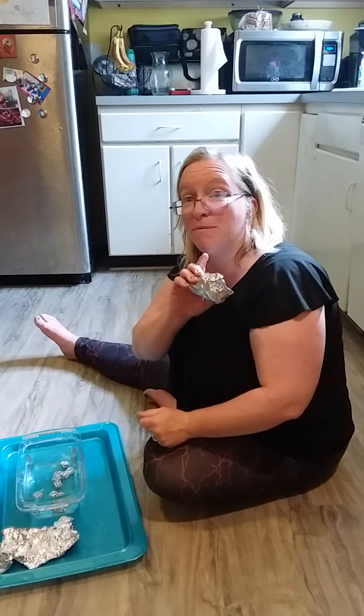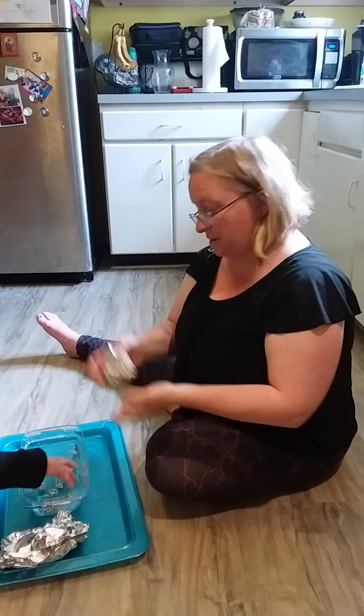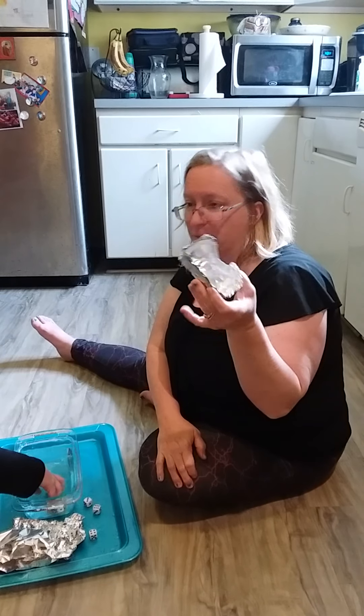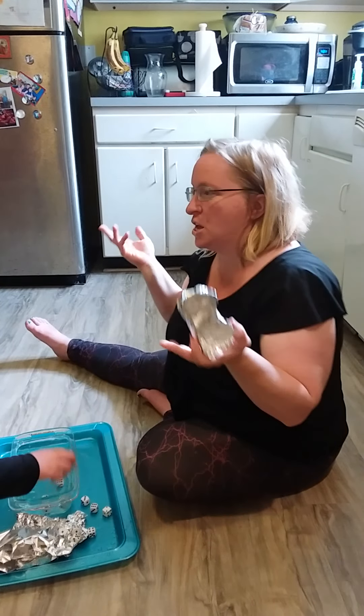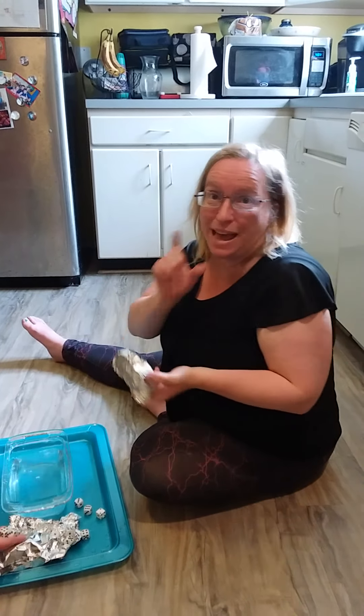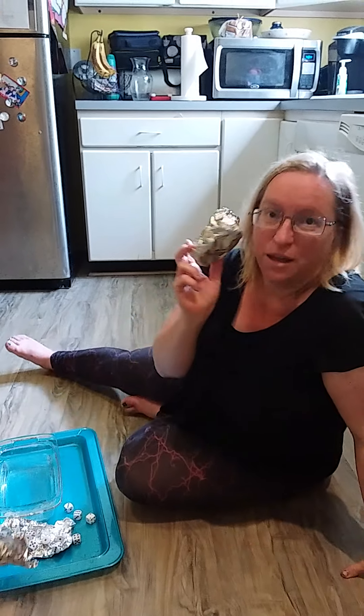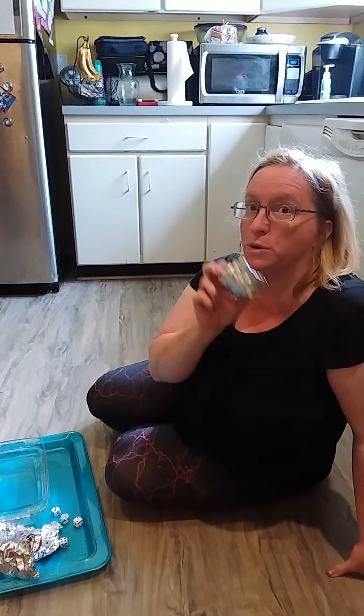So go fold some aluminum foil and make a little lake for your boat to sail on. You can use animals, coins, dice, any little thing you have at home, and see how many you can put in and try to make it so your boat stays afloat. Have fun!